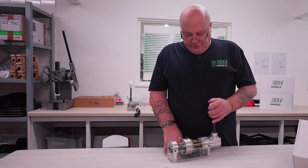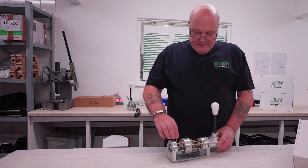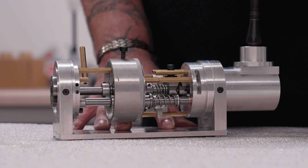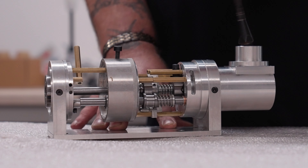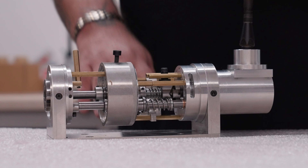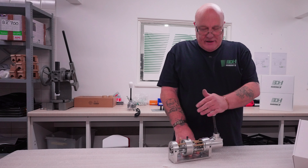Once it's in the neutral position, you can then use this lever — and there's your sequential. Again, you can adjust the tension, and then to flip it back, it's a simple move back into H mode.